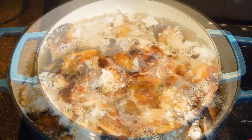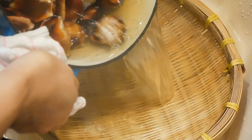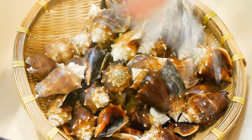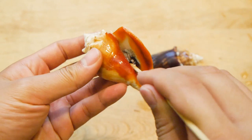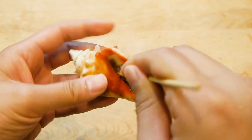A little bit longer and the muscles would have become tough and chewy. So after they're done cooking, rinse them in cold water to stop the cooking. So this is the fun part, and it's going to take a few of them before you get the touch of it. Take a skewer or a small fork and slowly work out the conch meat, and turn the skewer as you're pulling.